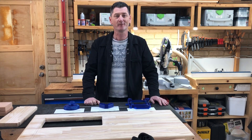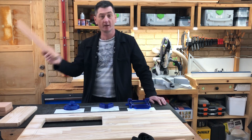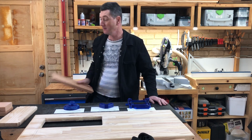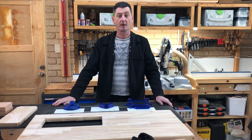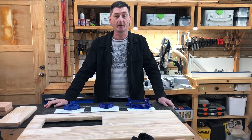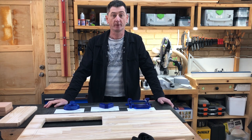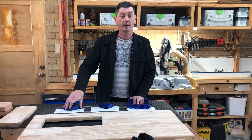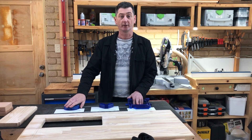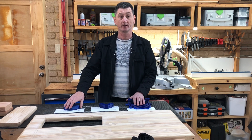Hi, my name's Darren, welcome to my workshop. As you can probably see I've got another project on the go here at the moment and that's going to take a while to be finished, so I thought in the meantime I'll pop up a 3D prints in the workshop video. I've got three items today — none of them were designed by me, these are all by other designers, so I'll put their links below the video so you can download them if you want. These all happen to be off Thingiverse.